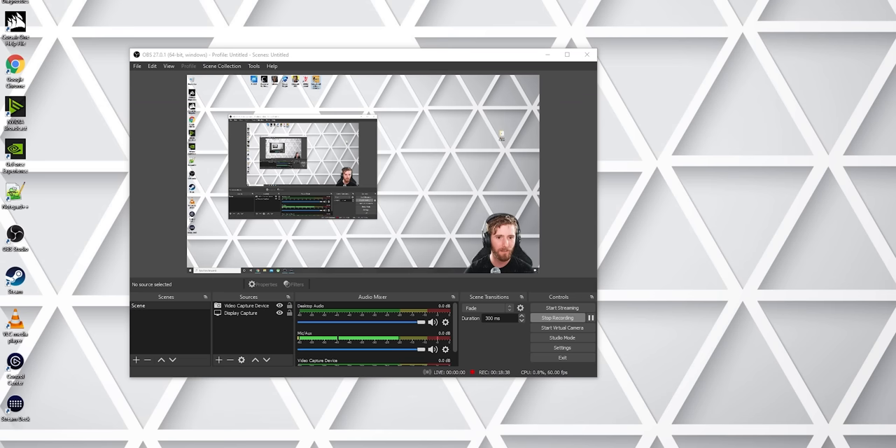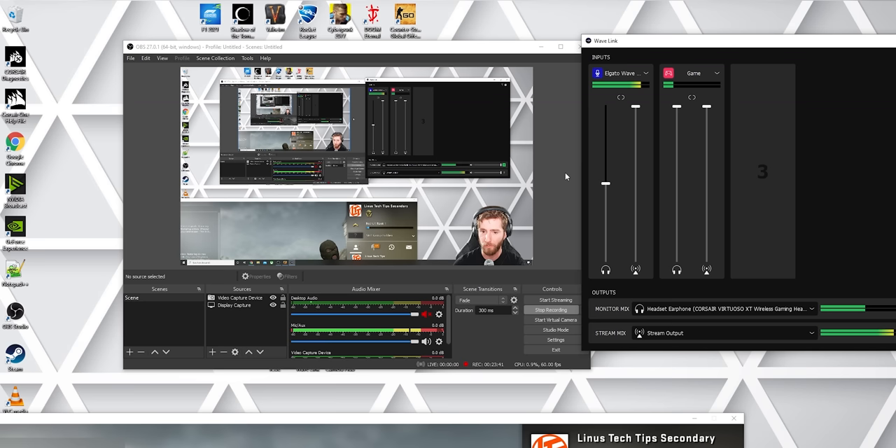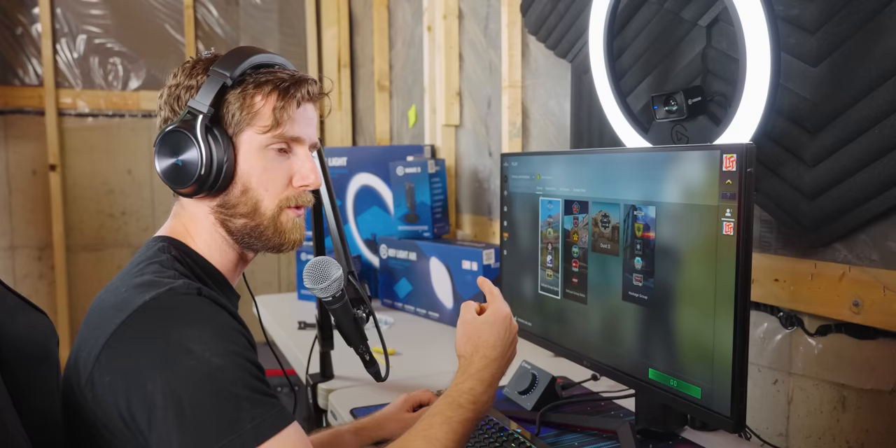We're gonna play some competitive CSGO. Now that we have CSGO configured to use our Wavelink game output, we don't actually have to have our desktop audio play a role in OBS at all. Everything goes out into the stream mix, which we control through the Wavelink app. So you're gonna see when I highlight this window, our in-game music shows up here. That's a little loud both in my headphones and in the stream, so we're gonna turn that down a little bit and check our levels. That's about where I like to have my background music going, somewhere in the minus 30 to minus 25 range. If I was actually playing competitively, I would restart it because Counter-Strike does not like being changed from windowed to exclusive full screen.